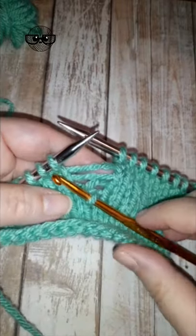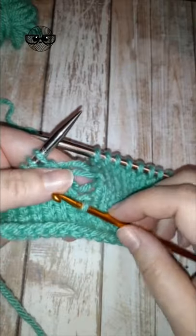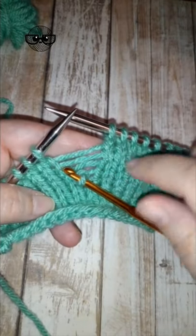If you've dropped a stitch, there's no need to worry. Right here I've caught the stitch I dropped so it wouldn't drop any further. Each strand of yarn is the row of yarn that it was used on. We're just going to pick up that yarn.